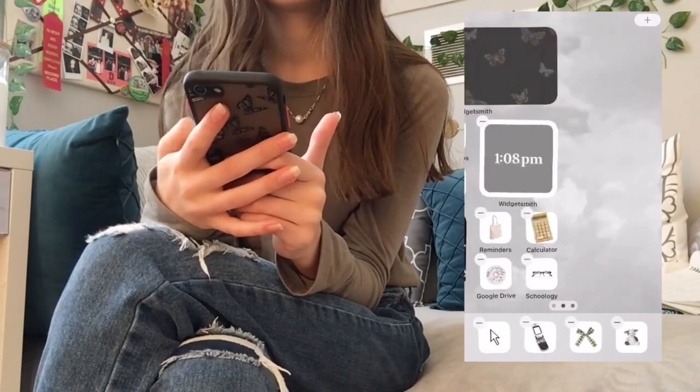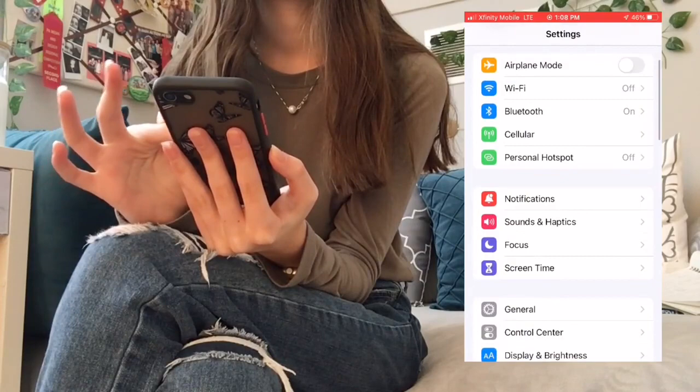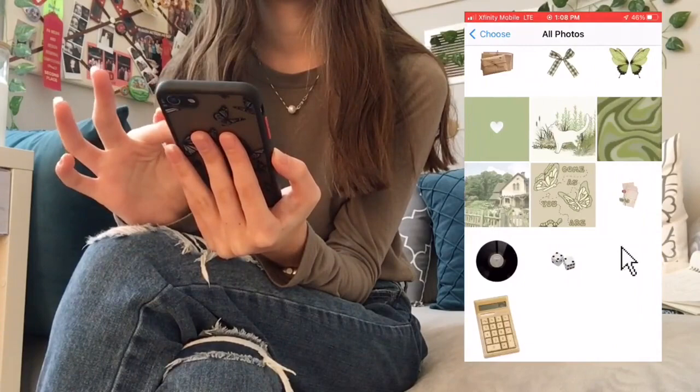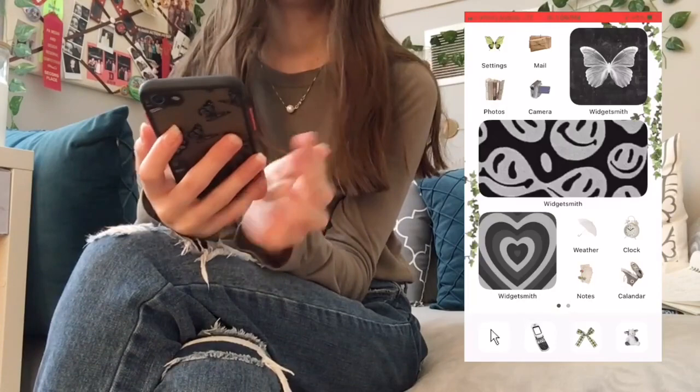Let's go into Settings and change the wallpaper — you go down to Wallpaper, choose your wallpaper, hit Set, and I'm just going to do my home screen. Oh my gosh, it's so cute, I love it!